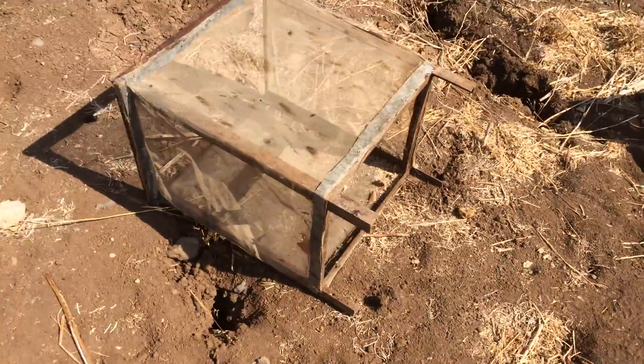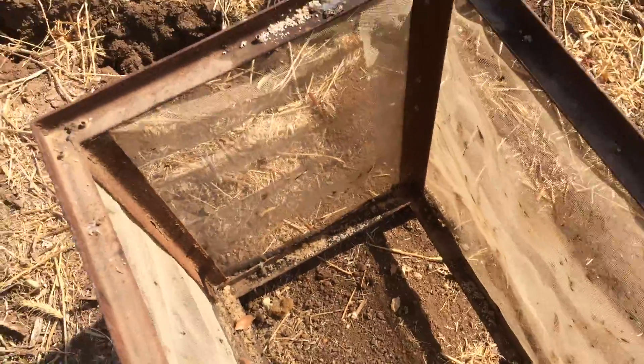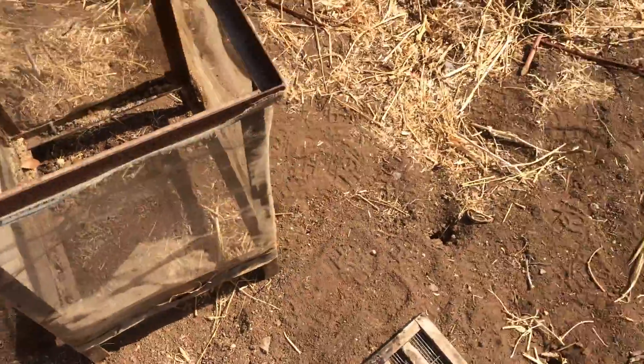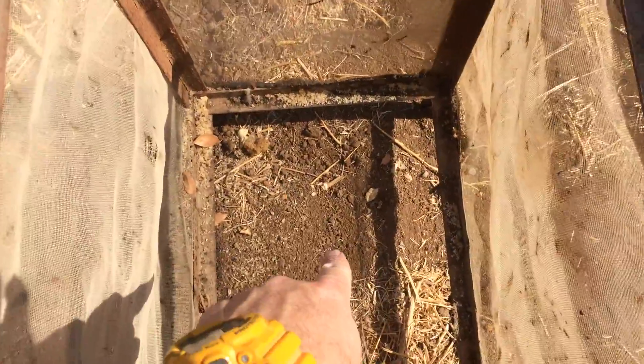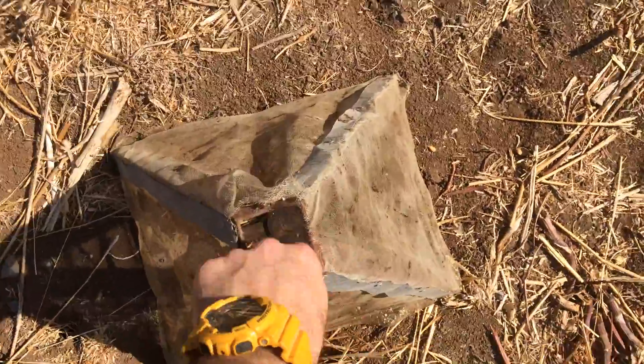The first part is basically a square cage with regular screen mesh around it. You put the bait, which is basically honey, at the bottom here, and on top of that you put this comb which is also screen.